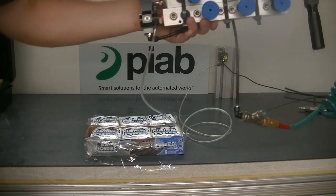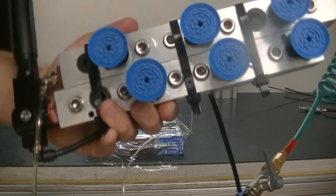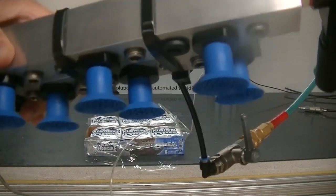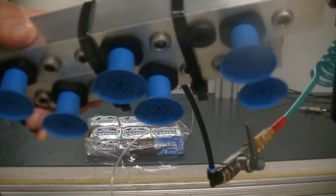The solution today is using our F33 food grade cups. These hold the product very flat and don't allow dimpling.